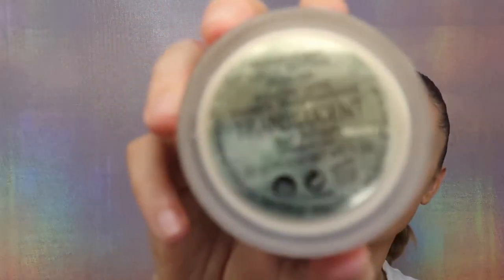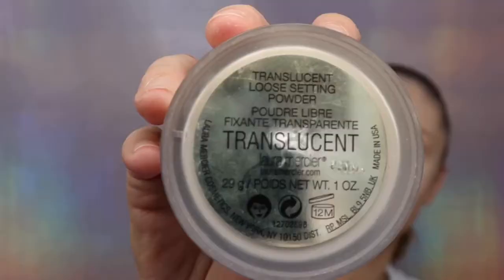One trick — go back with the foundation brush and just blend out the edges between concealer and foundation, because you still have leftovers of foundation which are a little bit darker than the concealer, so it just makes everything seamless. I will set everything with Laura Mercier translucent powder, just using a powder brush and tapping it out.